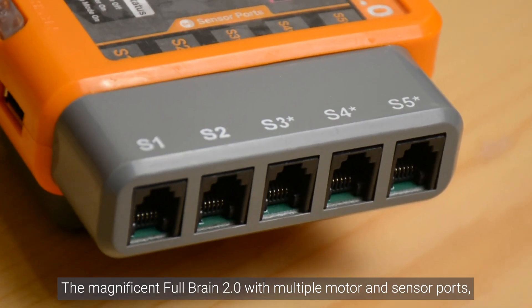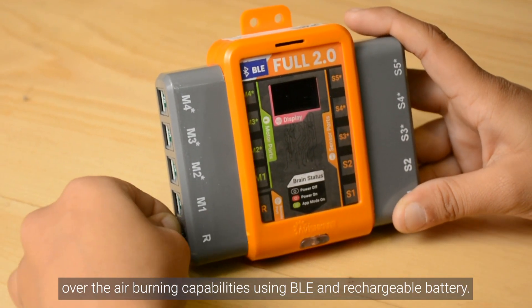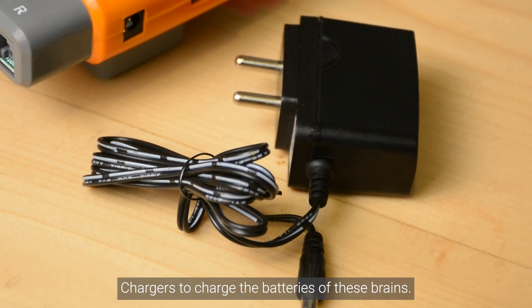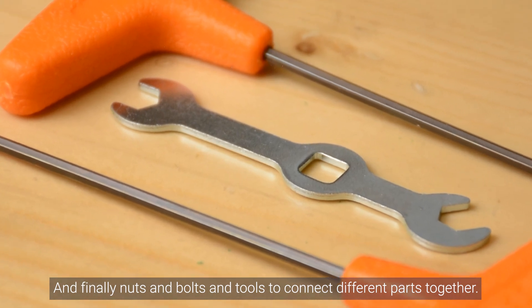USB cables connect the brain to your laptop or computer and programmer. The magnificent full-brain 2.0 features multiple motor and sensor ports, an OLED screen, over-the-air burning capabilities using BLE, and rechargeable batteries. There are chargers to charge the batteries of these brains, and finally nuts and bolts and tools to connect different parts together.